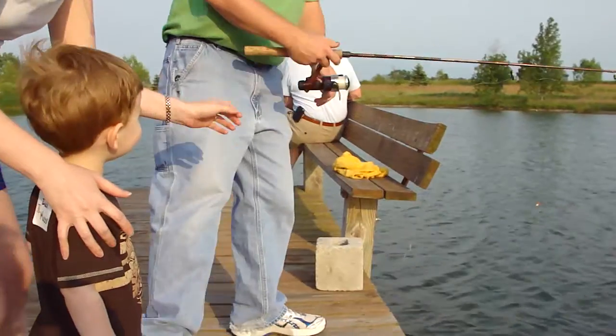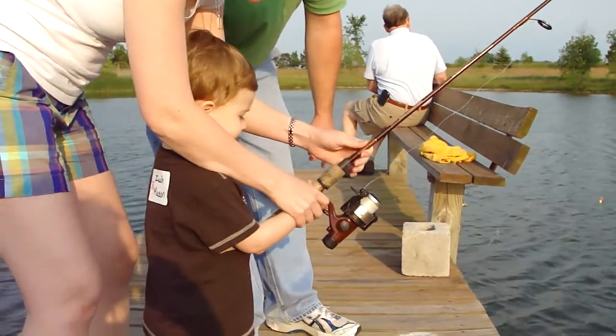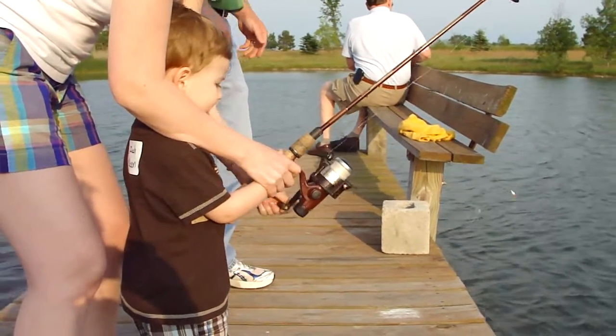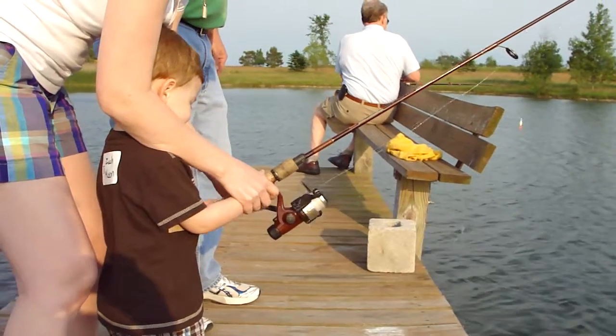Woo! Okay, here we go. Can you roll the pole, baby? Pull the pole up. Watch the bobber go down. Okay, the bobber goes down. Take up a little bit of slack. I didn't put enough weight on it.